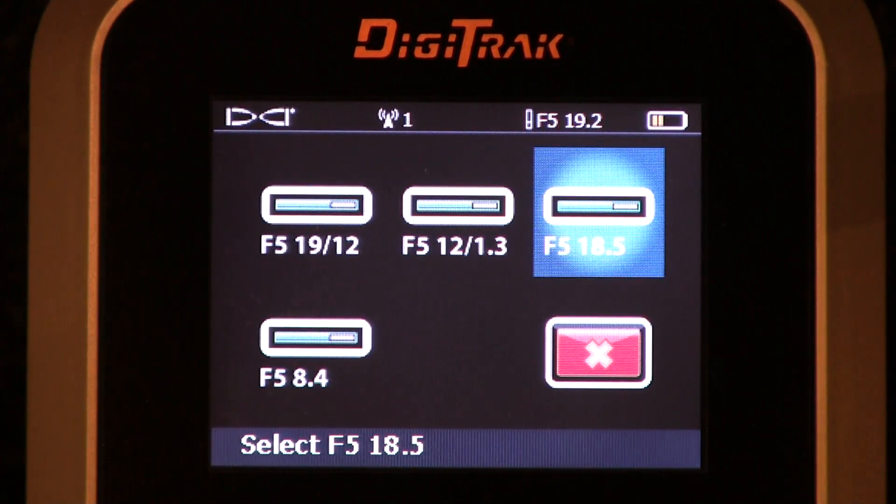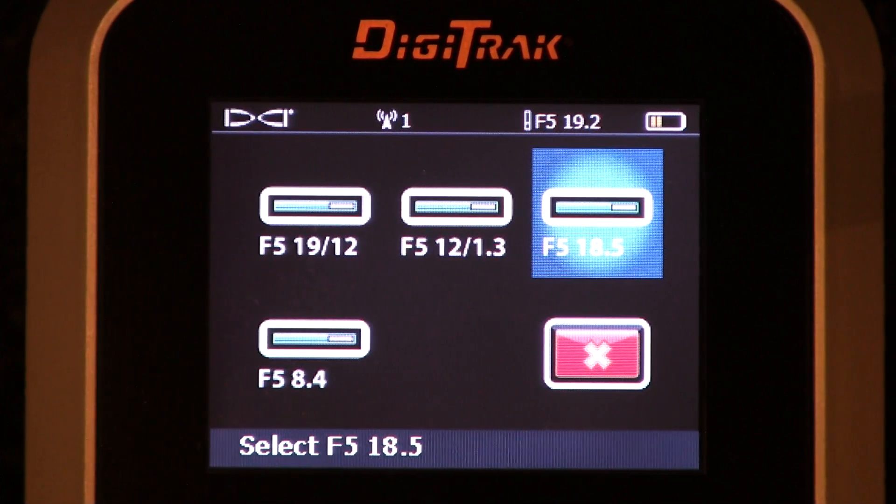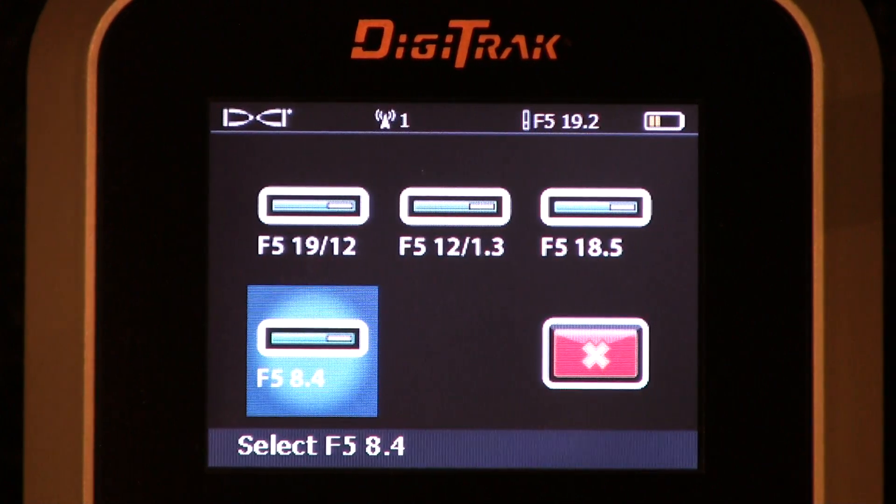The F5-18.5 is a single frequency transmitter. If you have that transmitter, you click it — very easy. Same with the 8.4; that is also a single frequency transmitter.